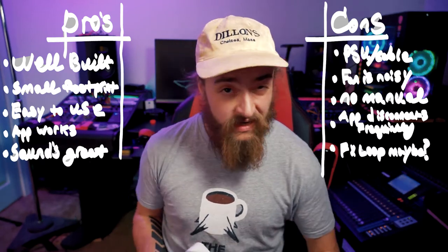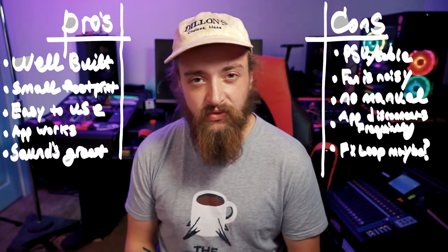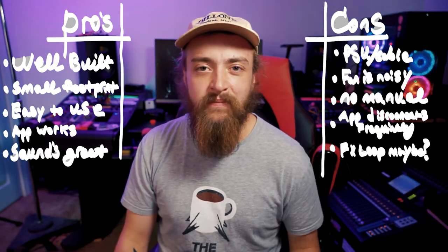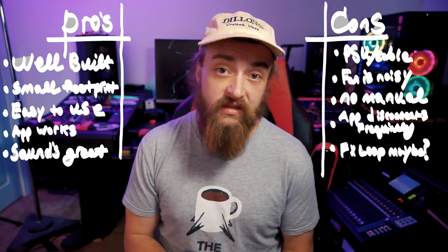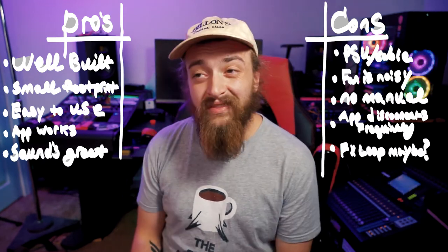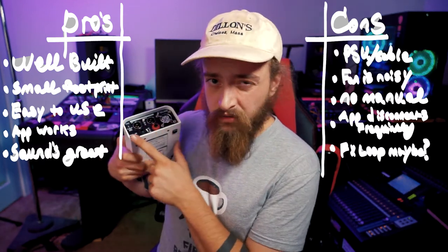The app disconnects frequently. I think that might be by design in case you're using multiple units so you can switch between them easily. But I found that if I get through a whole song and my iPad goes to sleep, the app makes me re-input the code to find the device and reconnect to it — if you're playing live, that's something you'll have to plan for. Lastly, an effects loop would have been cool, though there's not a lot of real estate on here for much more.